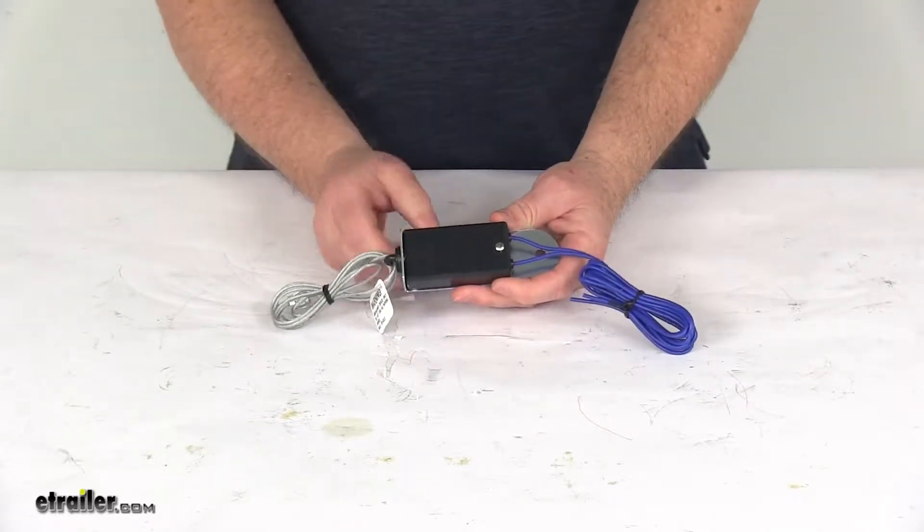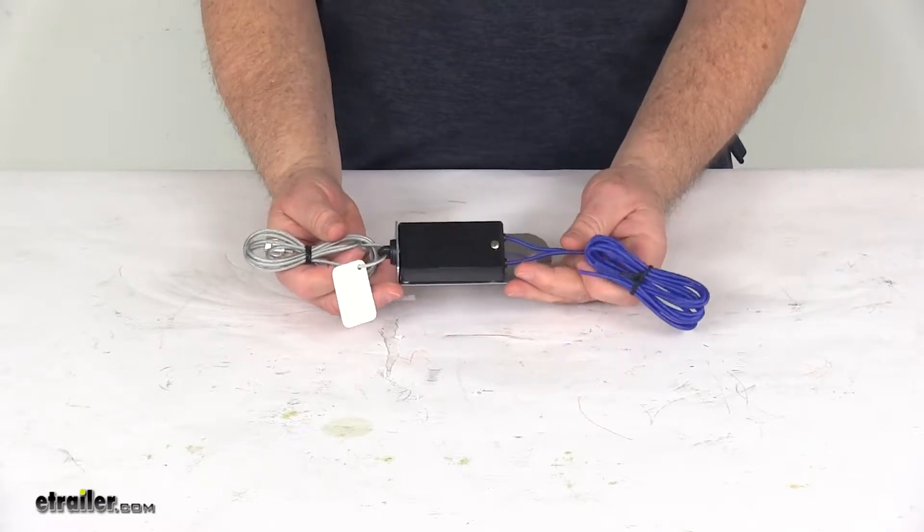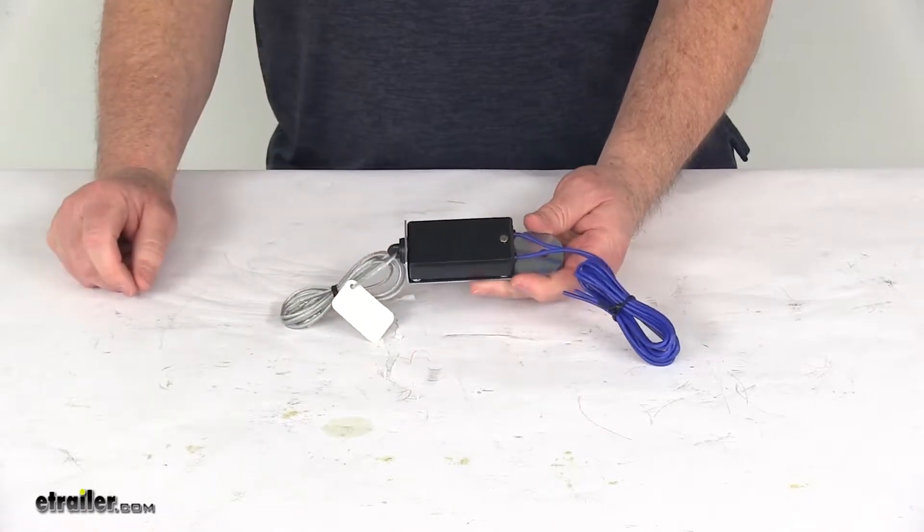Today we're going to take a look at the replacement switch for the CURT SoftTrack 1 and SoftTrack 2 trailer breakaway kits. A breakaway system will activate your trailer's electric brakes if the trailer disconnects from the tow vehicle.